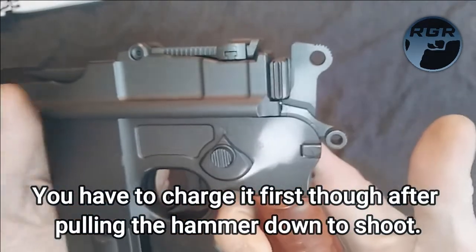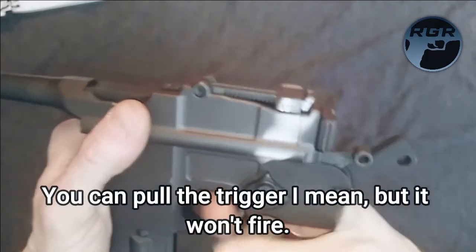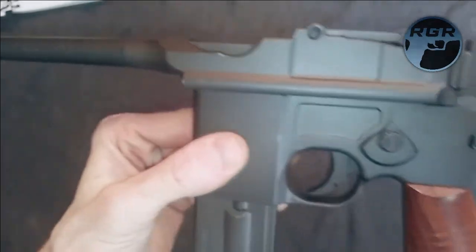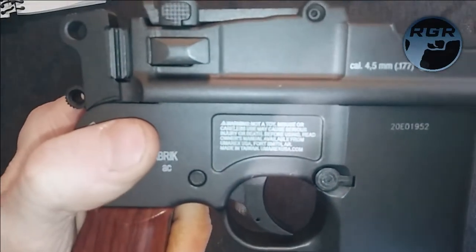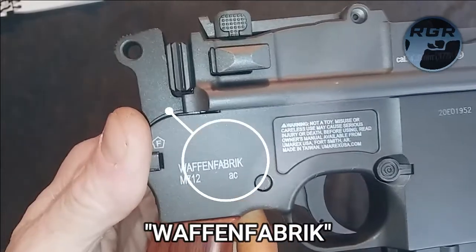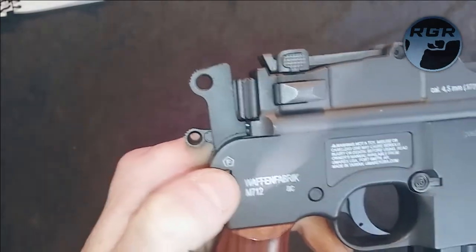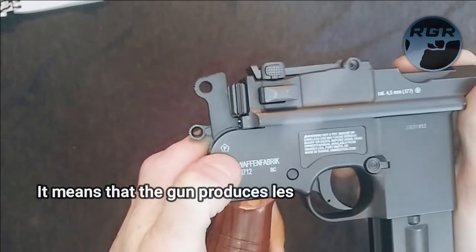Make sure you're in safe if you want to be safe — keep this lever up and you cannot pull the trigger at all. The fire selector is on this side. Let me flip it over and show you the other side. On this side you have your standard warning that reads 'Waffen Fabrik M712 AC' and then a stop-sign symbol.